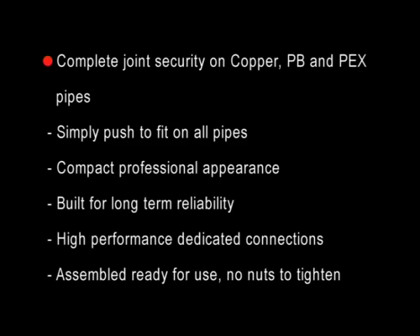Complete joint security on copper, PB and PEX pipes. Simply push to fit on all pipes. Compact professional appearance. Built for long-term reliability. High performance dedicated connections. Assembled ready for use — no nuts to tighten.